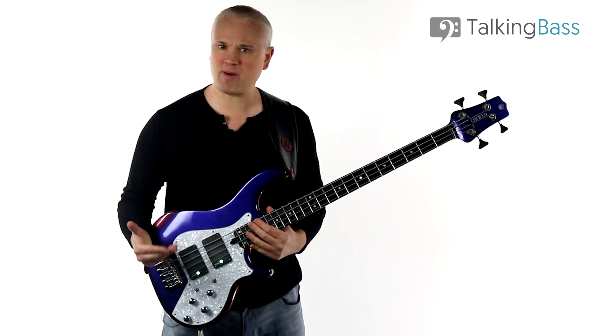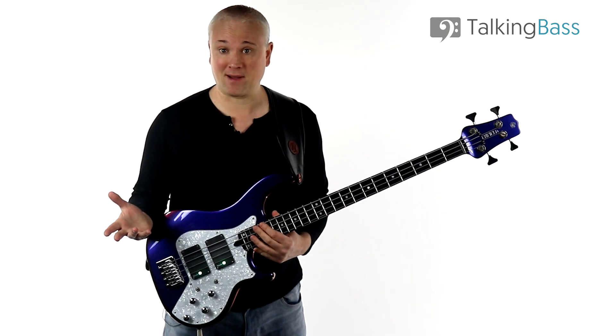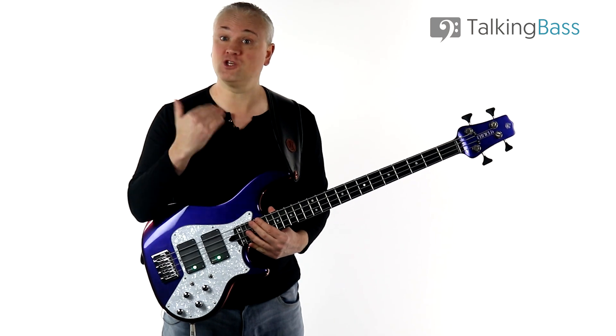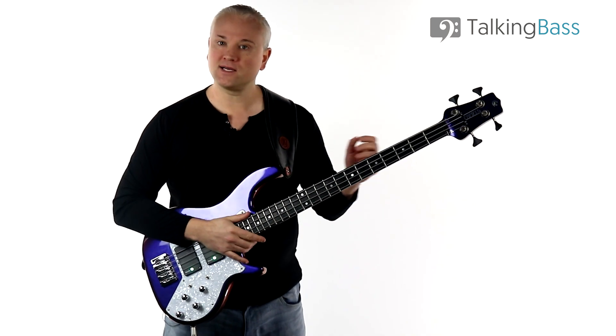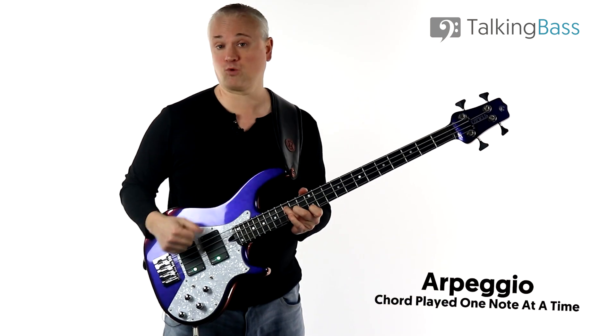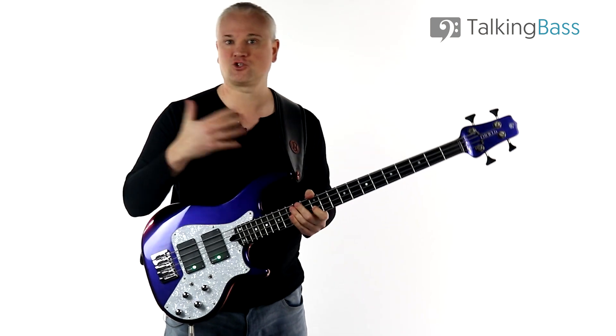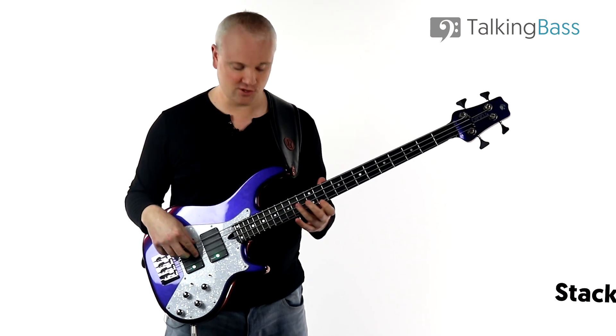So what do I mean by the arpeggios within a key? Well, in any key or scale we can build arpeggios from each note or scale degree. An arpeggio is a chord played one note at a time, and the basic chords like triads or seventh chords are built by stacking thirds.